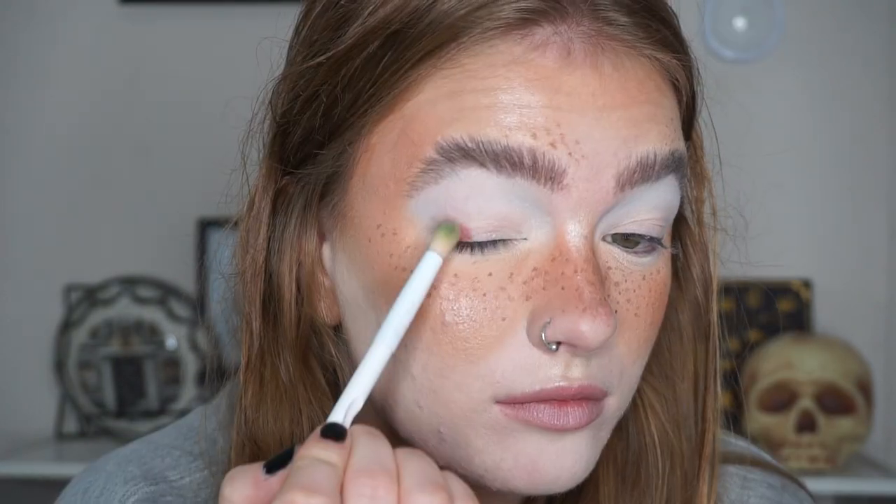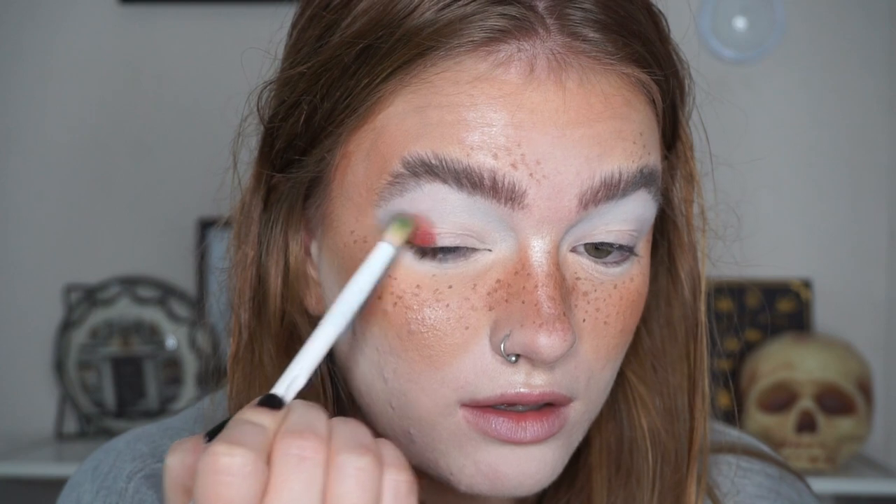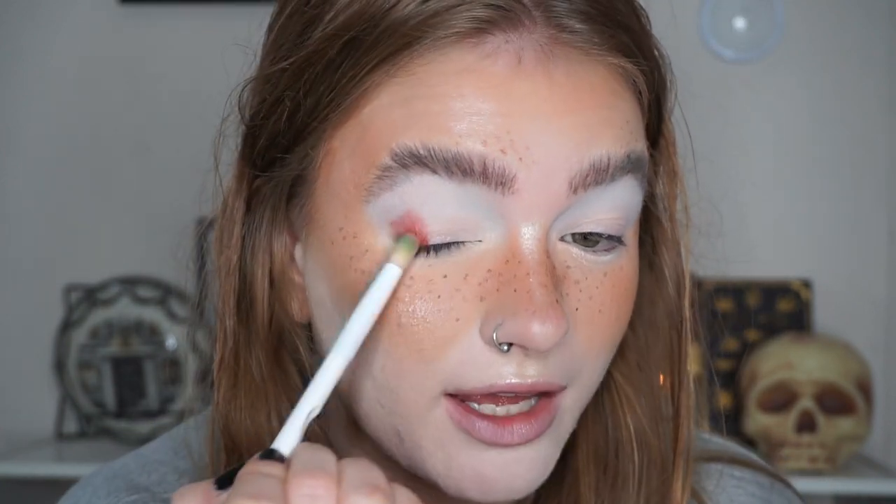That built up really beautifully, especially for a really light blue. Now I'm going to take the shade Red Hills - a really beautiful red shade - and build this up in my crease. I'm probably going to do a half cut crease today.